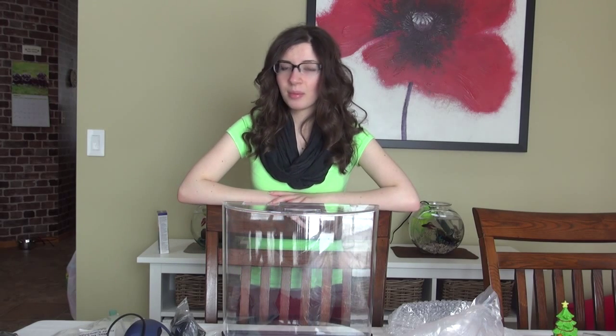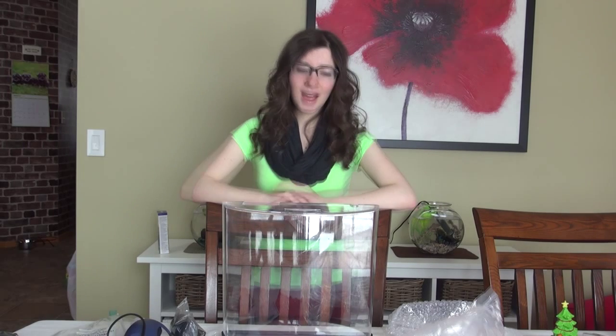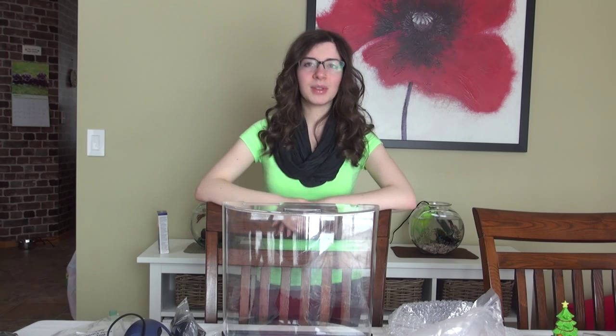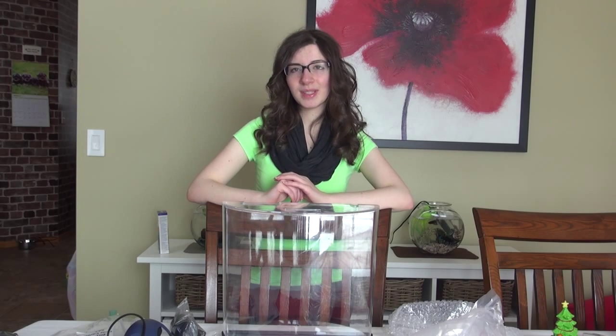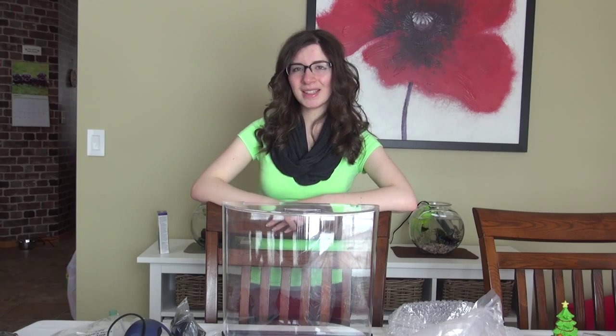Thank you so much for watching the unboxing of the Tetra Bubbling LED 3 Gallon Half Moon Tank. If you have this tank and you want to say anything that you like or dislike about it, make sure you leave a comment down below. Give this video a thumbs up if you liked what you see and want to see more videos like this. Make sure you subscribe because I have a lot of other videos planned — like unboxings, tank setups, and a whole bunch of other stuff pertaining to these new tanks. Thank you so much for watching and I'll see you next time.